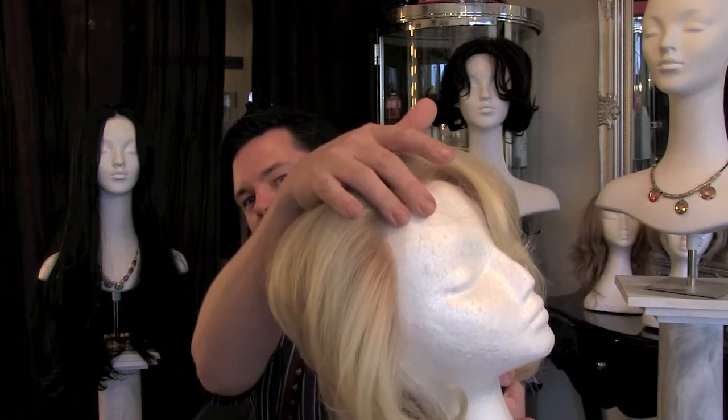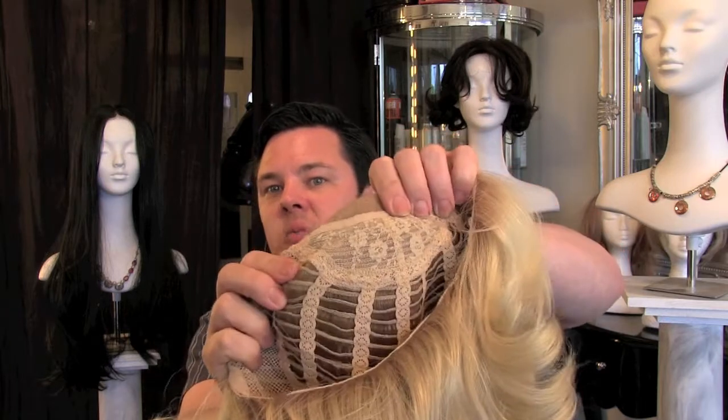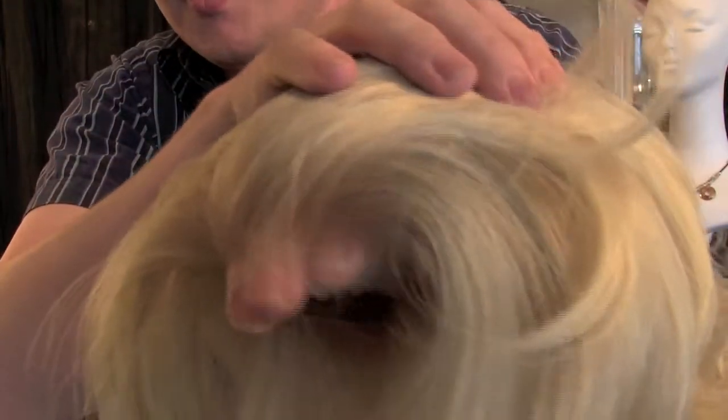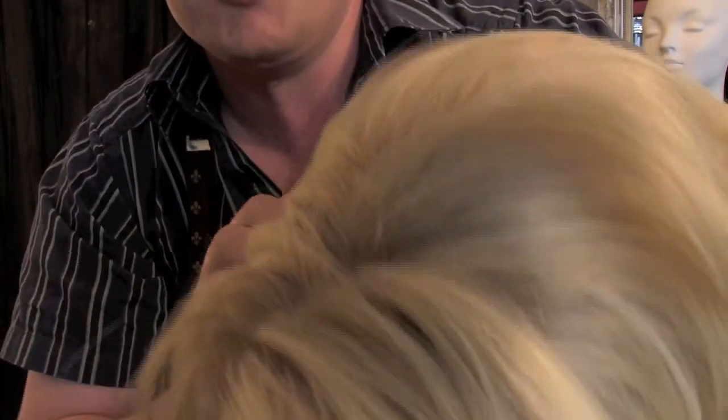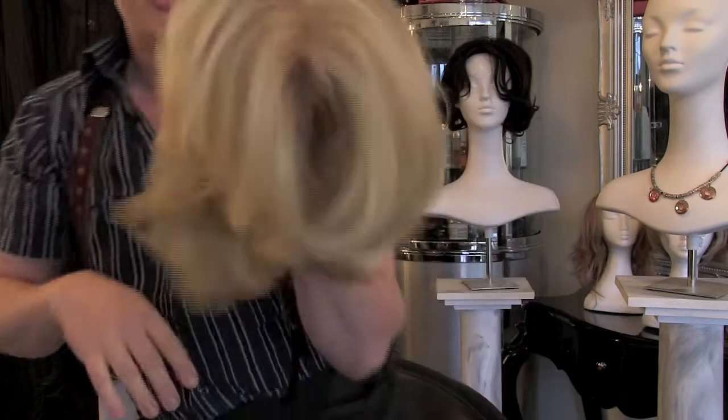Let's look at how this wig is made. The lace goes all the way around the top and down the sides — let me just take this off — and it stops around this area here. Beyond that we've got the machine-made wefting. If you look in here, you've got the lace at the front, and then when you part the hair, beyond there you've got that permanent teasing from the previous video. So there's a seamless blend from the hand-tied front into the back of the wig, which gives you a lot of control when styling.